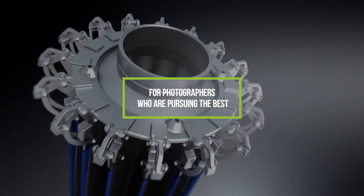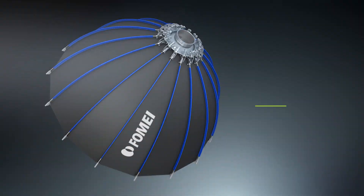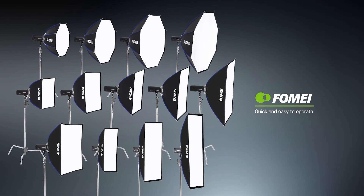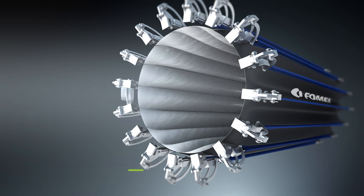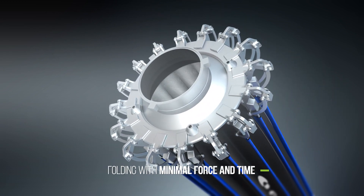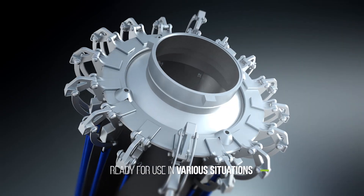For photographers who are pursuing the best. Designed for easy mobility, unfolding and folding with minimal force and time. It is ready for use in various situations.